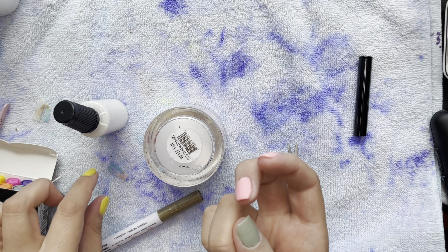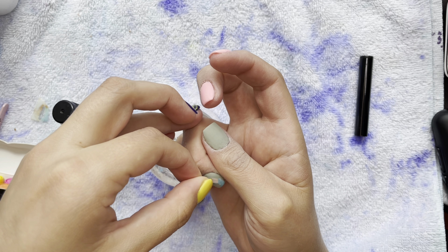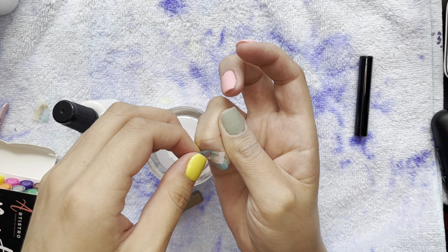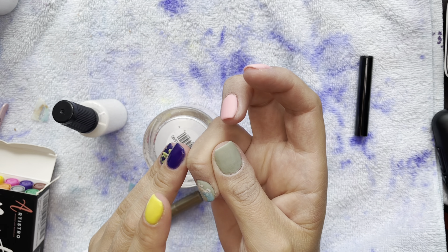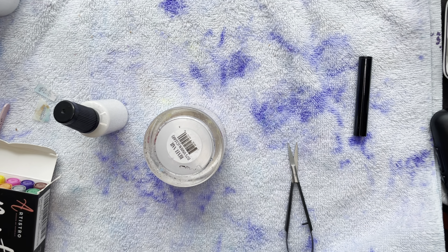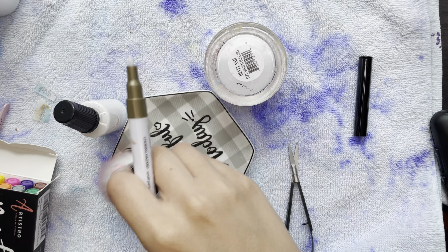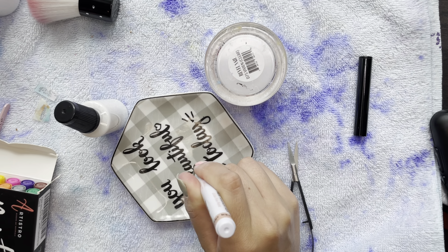It literally looked like poop. I didn't like it. I left it on for like 30 minutes, went downstairs, and my best friend's daughter — without me saying anything about it — said 'oh it looks like poop.' And I was like, yep, we're taking them off.